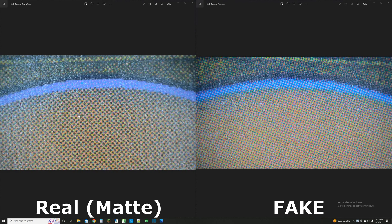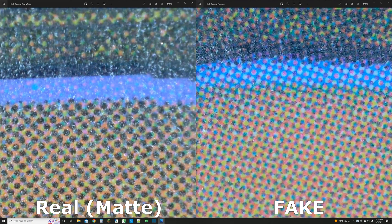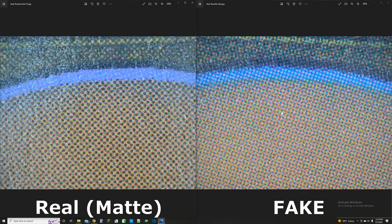Now I have the real card on the left and the fake Force of Negation on the right. You can tell there's a huge difference, especially when zoomed in. The most prominent feature on the fake card is that the black dots are very muted and almost non-existent. There's no way the card on the right is a real Magic card — the digital microscope clearly shows it's way different from the real one on the left, with a completely different printing technique.